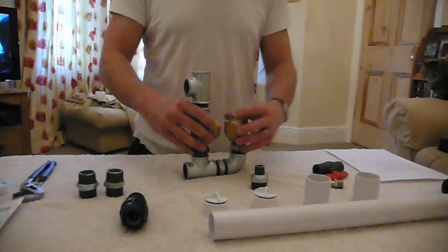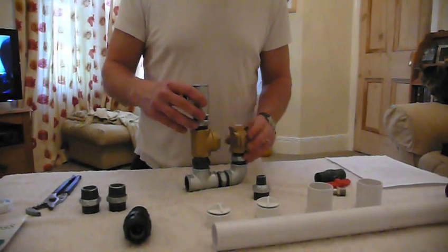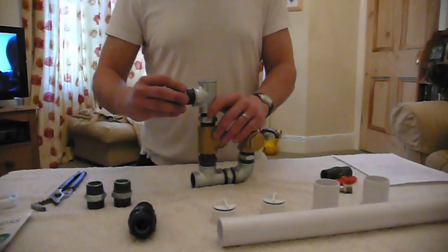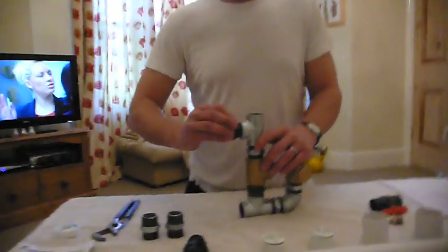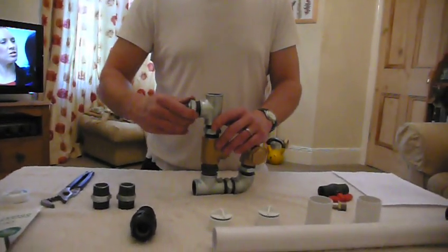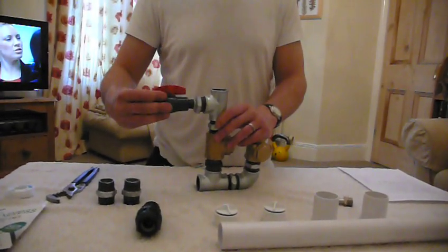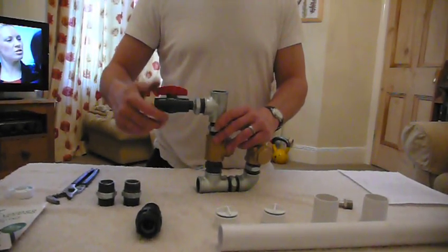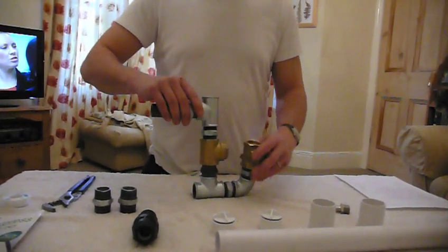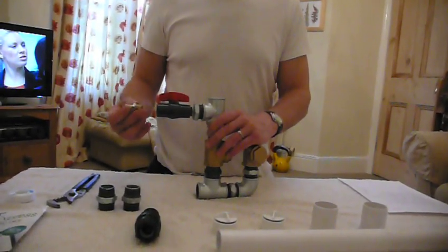Obviously all of these just need tightening with a pair of water pump pliers and your PTFE tape — it's a little floppy at the moment. Now we take one of our reducing nipples and screw that on there, and we have our half-inch ball valve that screws on there like that. This is going to be our outlet.